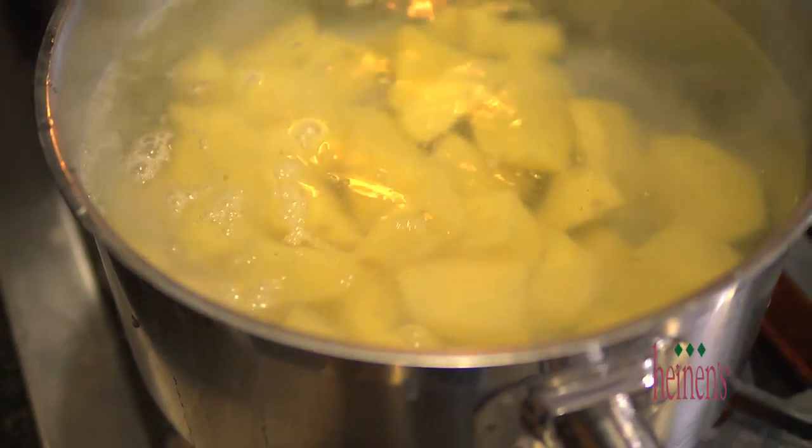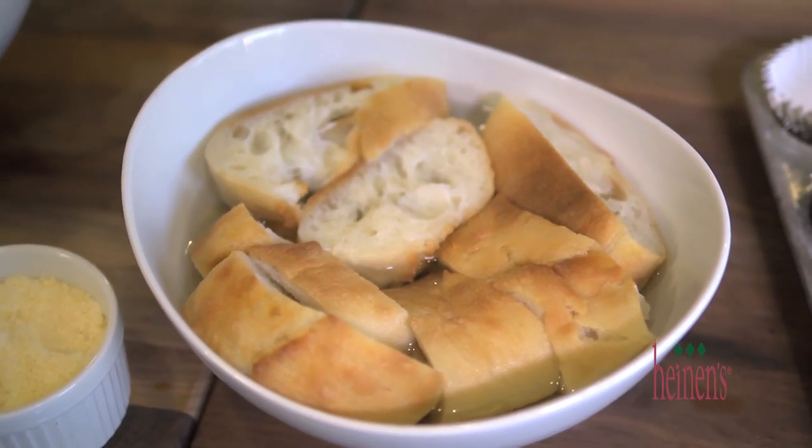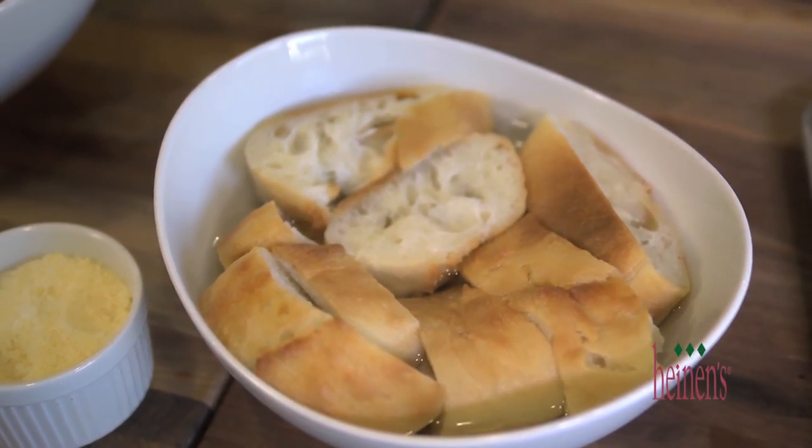While the potatoes are boiling, we're actually gonna start making our meatloaf. We've got 50% ground chuck, 50% ground sirloin, and we've actually put some water on some French bread and let it soak for a few minutes. I know it sounds weird, but it's gonna help keep our meatloaf nice and moist.